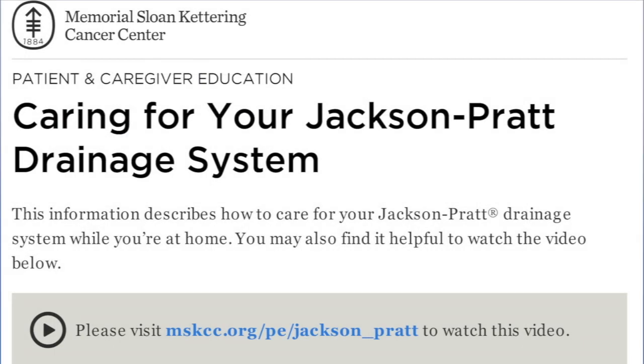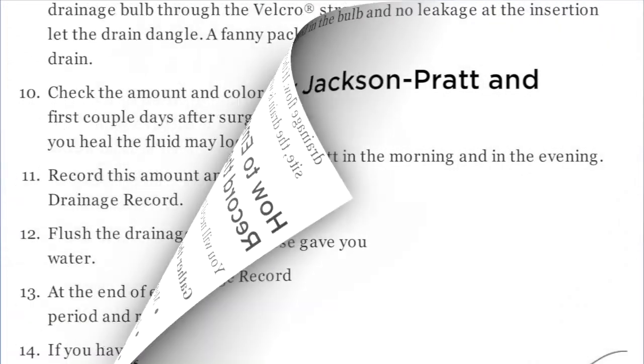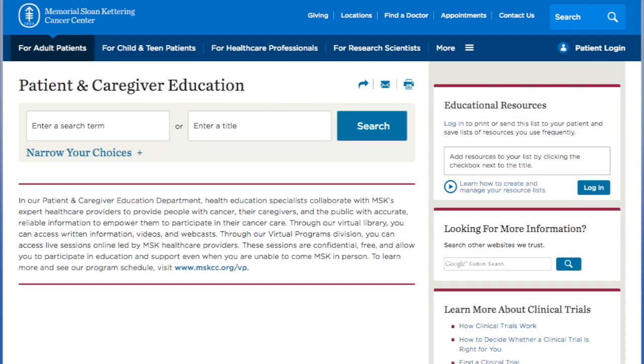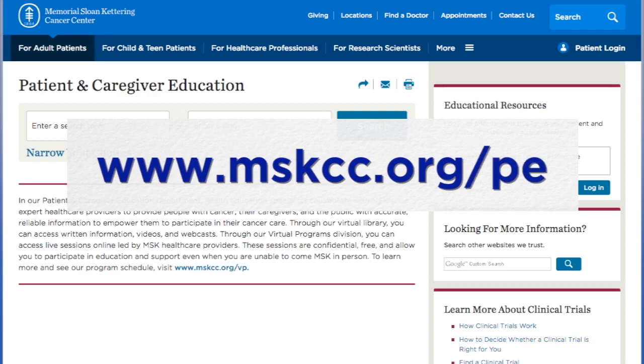For more information on caring for your Jackson Pratt drainage system, refer to the printed materials your nurse gave you. You can also find this information online by visiting www.mskcc.org/PE. If you have any questions, call your surgeon's office.